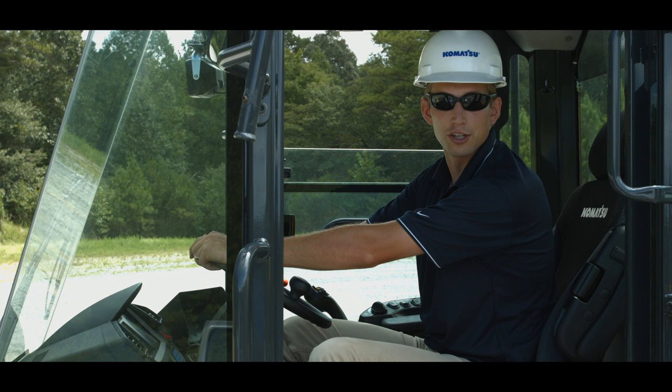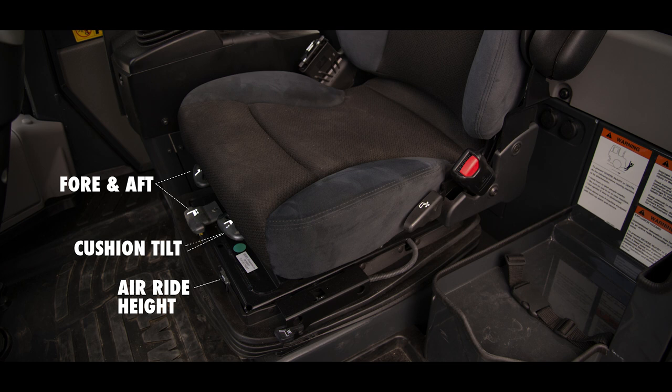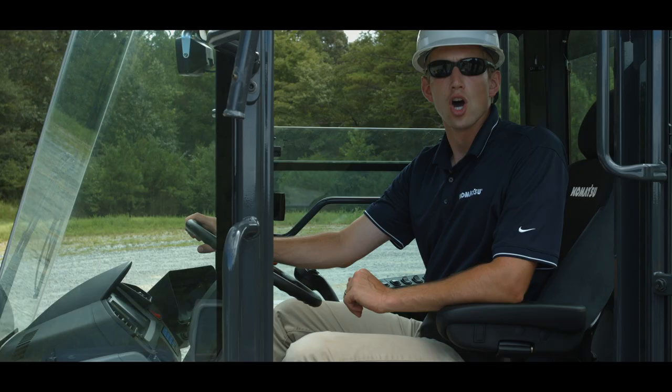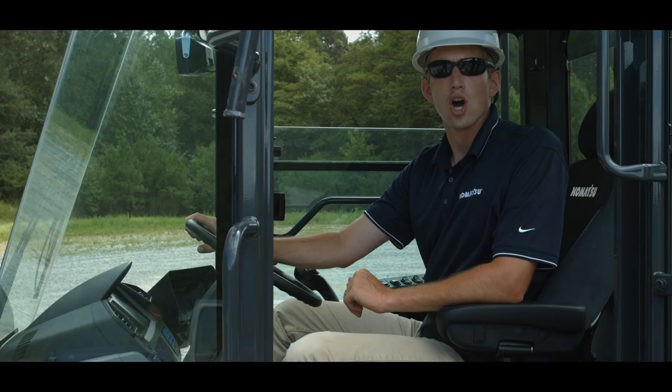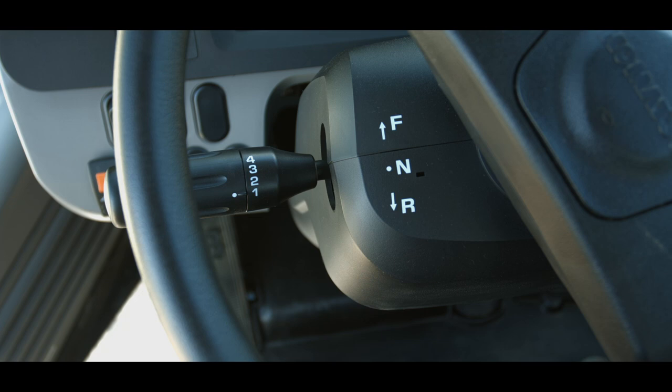Now that we are inside the cab, the first thing we want to do is get familiar with the machine controls, starting with the seat adjustment to make sure the operator is comfortable. Then we want to fasten the seat belt. The height, fore and aft position, seat cushion, and backrest can be adjusted independently of each other, and the armrest can be adjusted for height. Over the operator's right shoulder is the heated seat switch. The steering wheel tilts and telescopes for operator comfort.